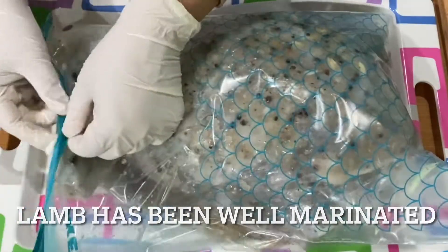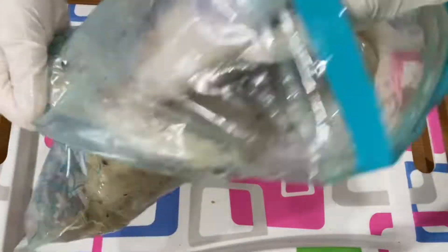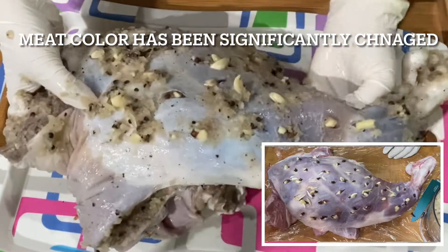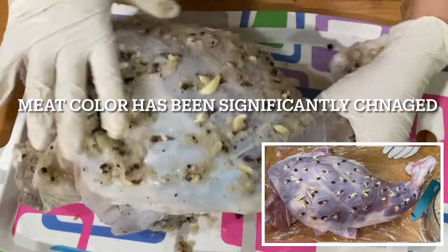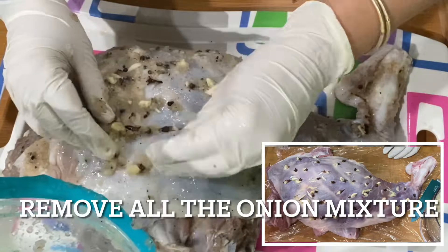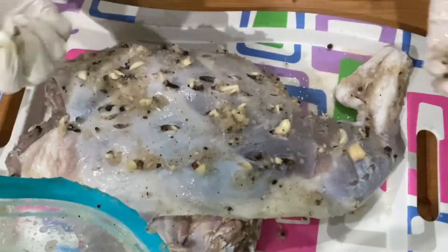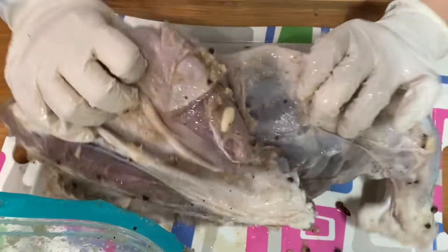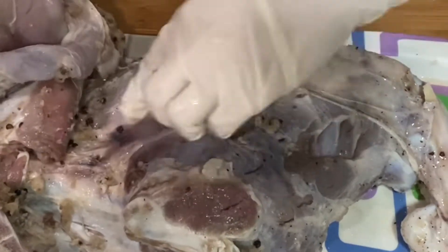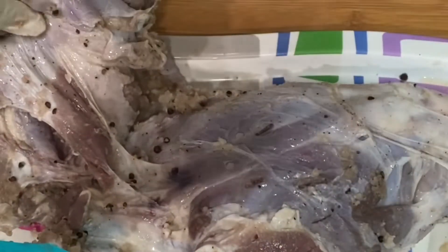It's been 14 hours total and my lamb is now ready to roast — it's been well marinated. As you can see, the color has changed from the fresh one; it's become a little darker, and it's going to be super soft and moist when slow roasted. I decided to remove one piece from the lamb leg so it's easier to handle and will cut off some cooking time.